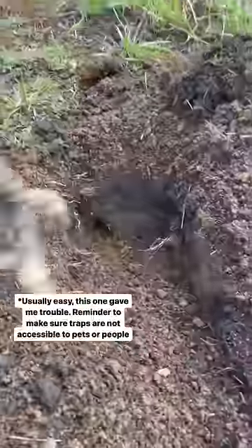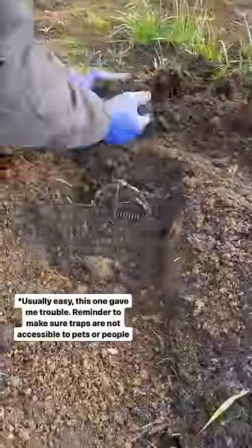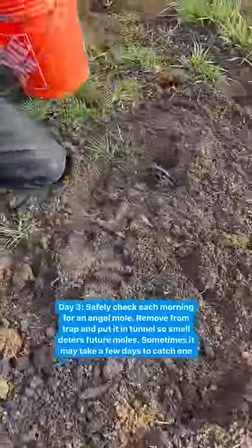Put your trap in place. Put some loose dirt over the top of your trap, shake it a little bit, bury everything, and then put something over the top of it to keep it waterproof and so you can find it again.